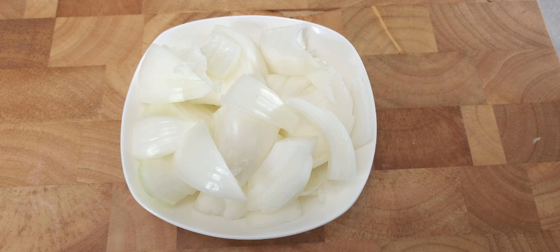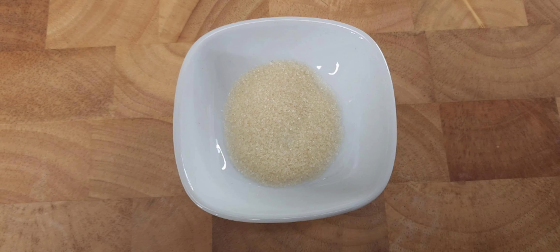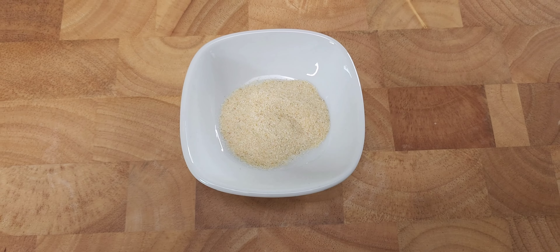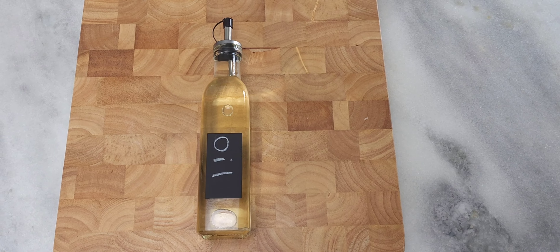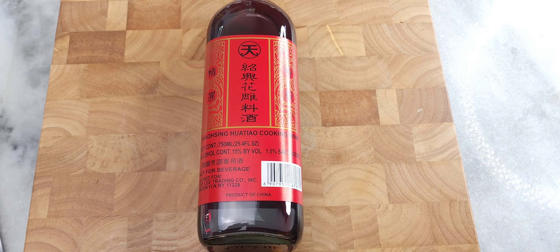Next you'll need one cup of white onions, chopped however you like. Next you'll need one teaspoon of chicken bouillon, one tablespoon of sugar — I'm using raw cane sugar — one teaspoon of black pepper, and one teaspoon of onion powder. If you like spice, you can add in one habanero pepper, but it's optional. Lastly you'll need your oil for the wok — you can use canola or olive oil — along with light soy sauce, dark soy sauce, and Shaoxing wine.